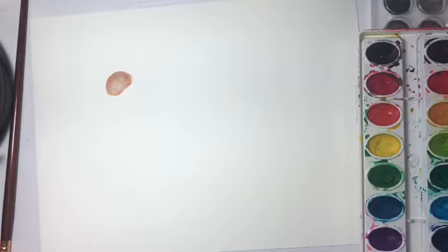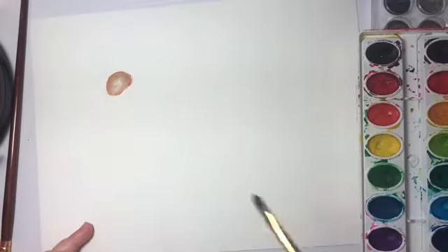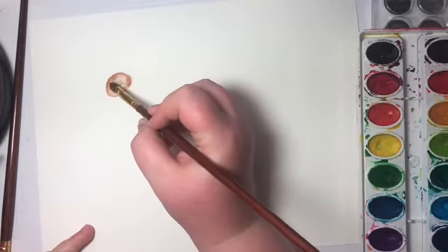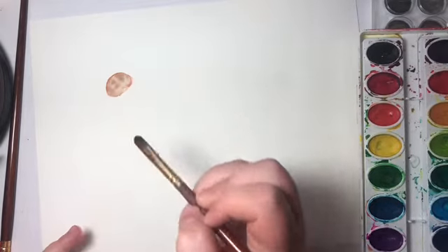You're going to want to get as much water off your brush as you can and go back in. You just keep going until you're kind of satisfied with how it looks, and we might have to go back to it after some of the water dries off.